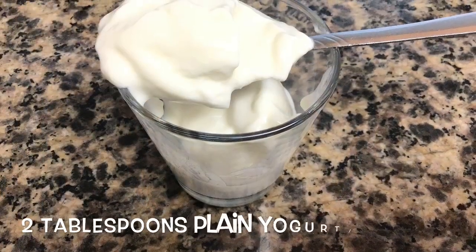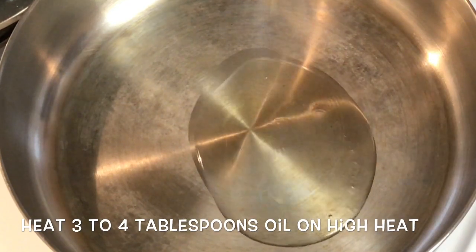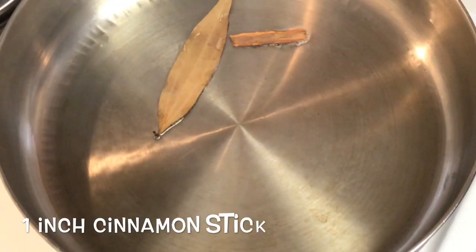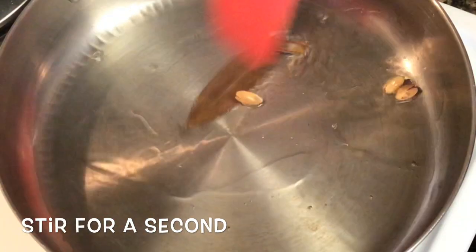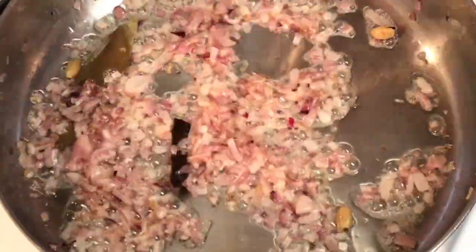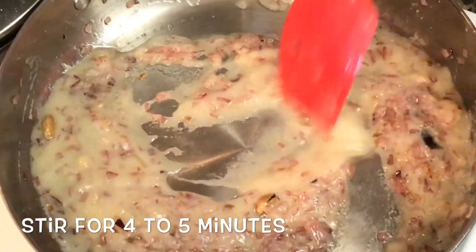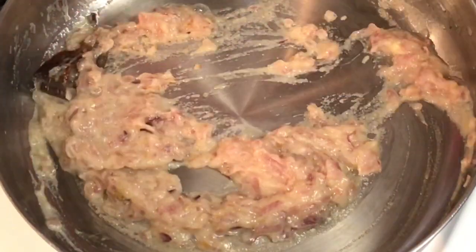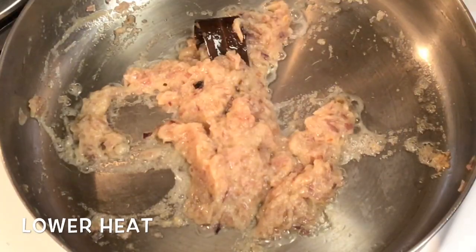In another bowl take about 2 tablespoons of plain yogurt and stir it very well before using. Now in a pan add 3 to 4 tablespoons of oil on medium to high heat. Once the oil is heated, add a dried bay leaf, a cinnamon stick, and green cardamoms. Stir for a second and then add the chopped onions. Stir on medium to high heat till the onions become a little soft, then add the ginger-garlic-onion paste. Stir till all the water evaporates and the paste looks dry — this will take about 4 to 5 minutes. When you see the oil leaving the sides of the paste, you will know it has been well fried.